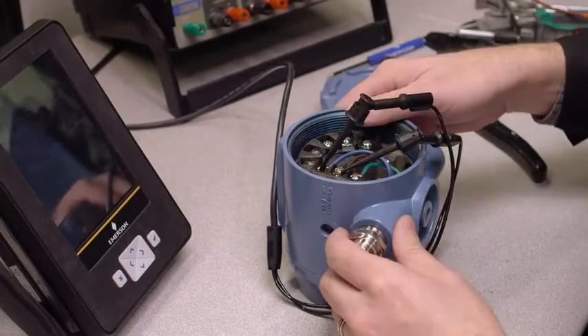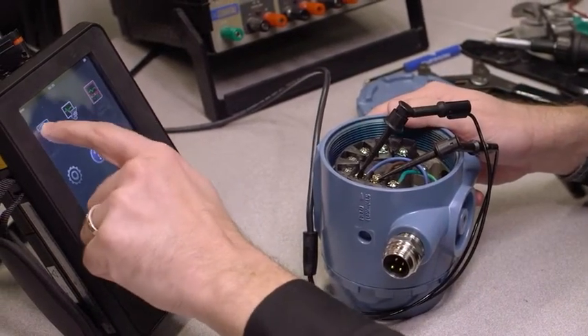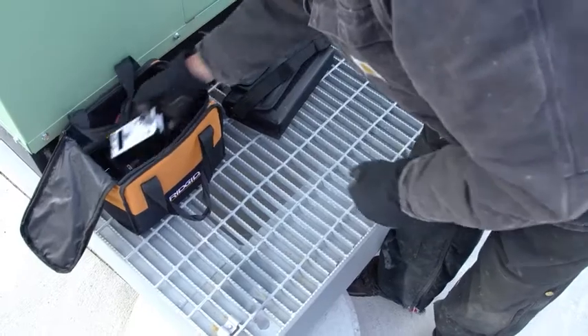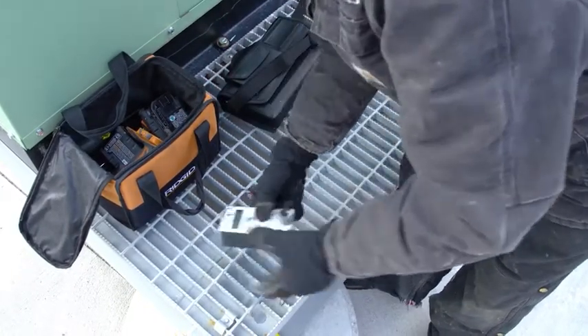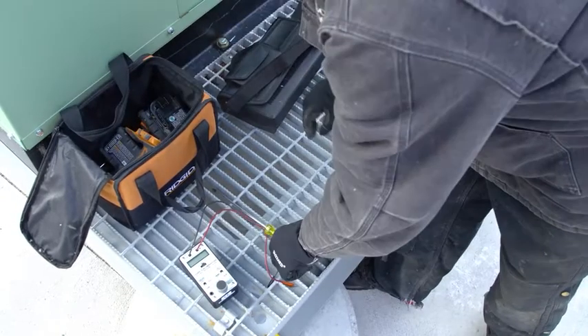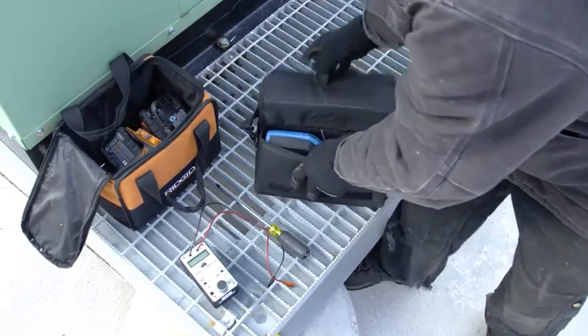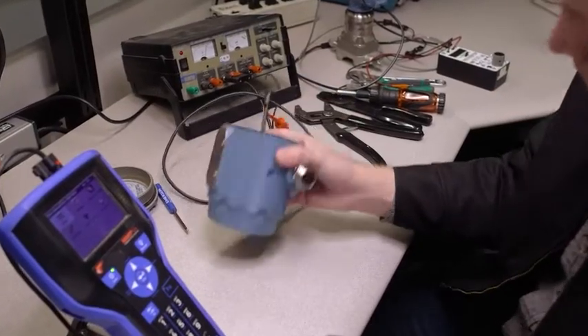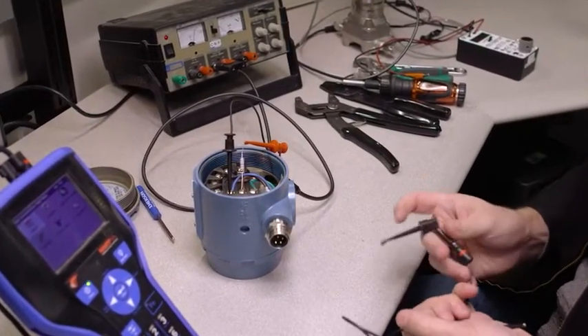The ability to power a HART loop off of the Trex unit is huge. We can avoid a power supply or a loop simulator — those are two different devices that a technician would have to have on hand, whether out in the field or inside our shop performing bench set activities. It's a huge advantage for the technician.